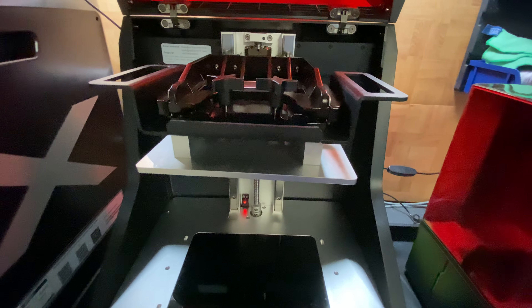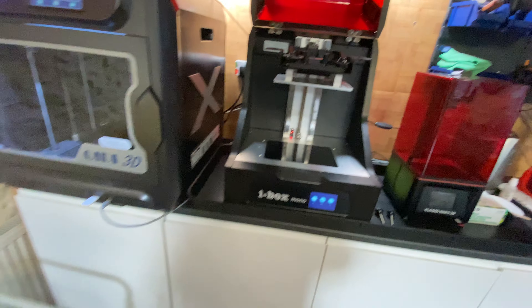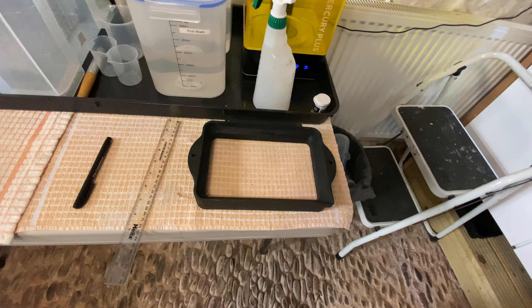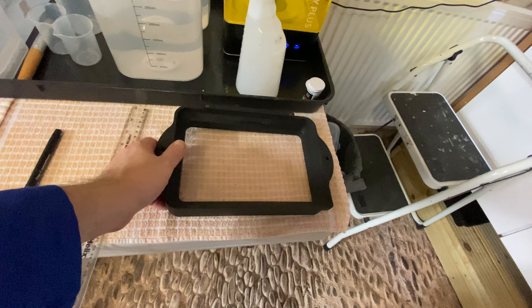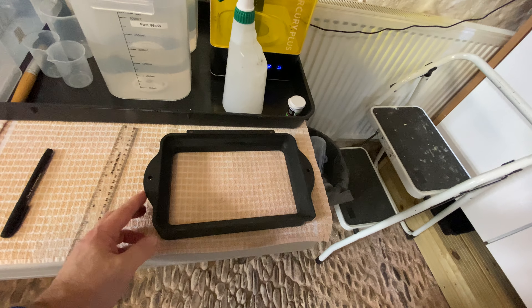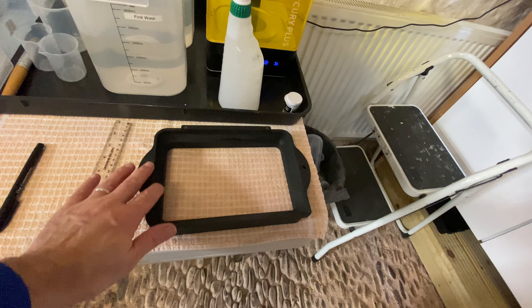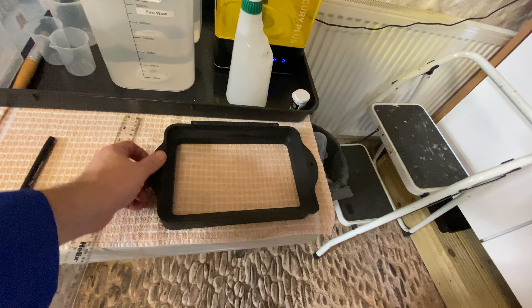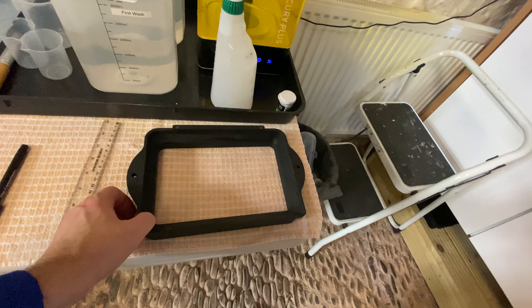So basically this will go in that way and then just goes in like so. Tighten up those two hand screws and that's it — your build plate's done.